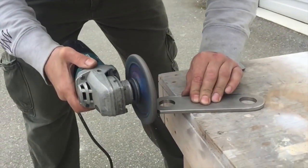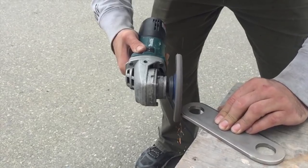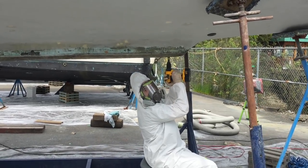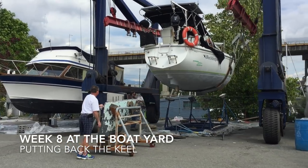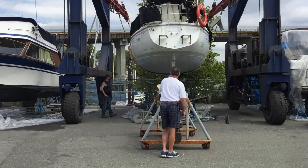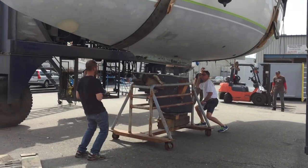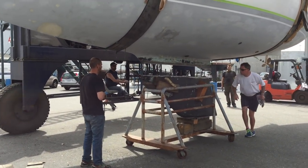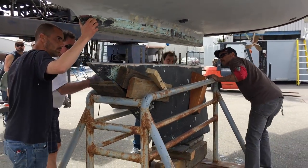In order to reinforce the keel, we decided to make some massive brackets for the keel bolts. Re-laying the keel was quite an operation. After being at the boatyard for seven to eight weeks working 14 to 16 hour days, I got to know the employees quite well, and we got quite lucky to have them give us a hand to re-lay the keel.